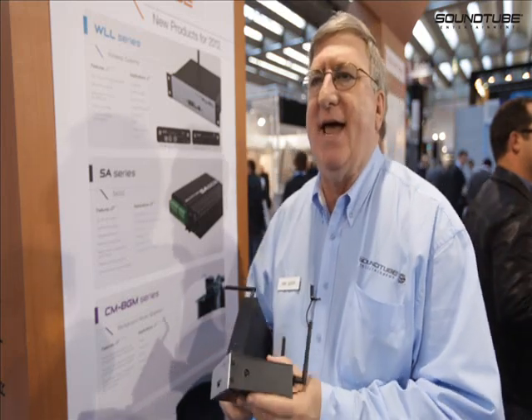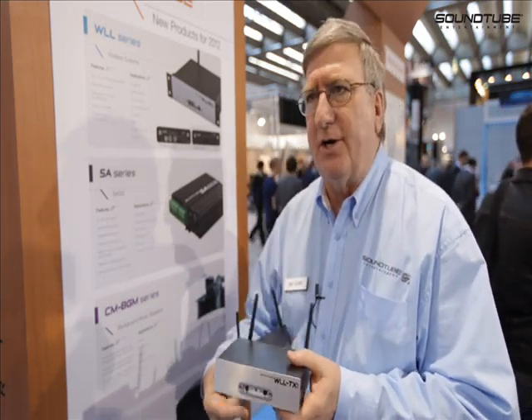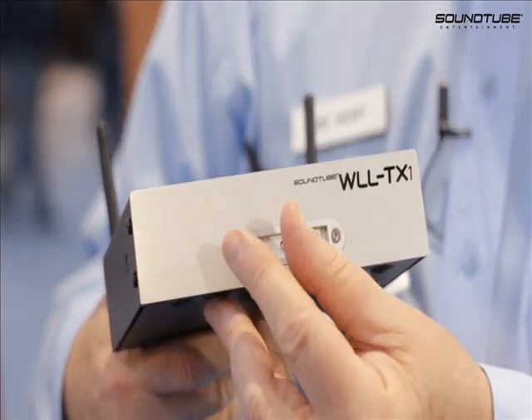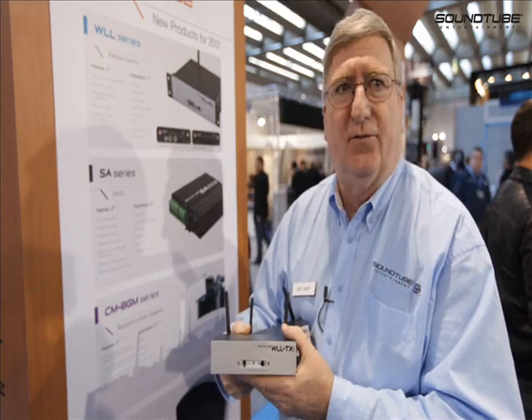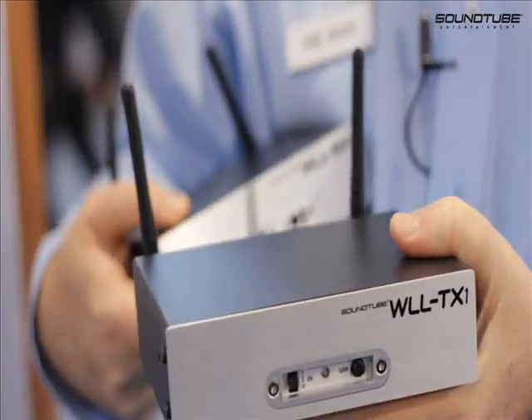These units have three separate channels and employ a new generation of 2.4 gigahertz wireless, where within each channel are three more channels, and it will constantly skip looking for the clearest signal through our digital diversity system.